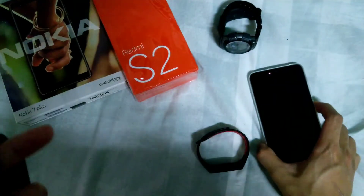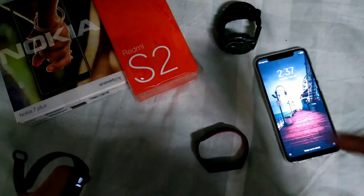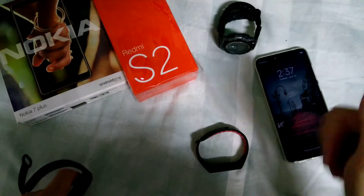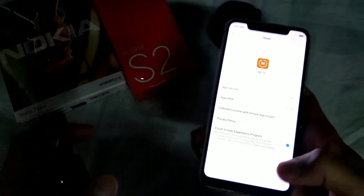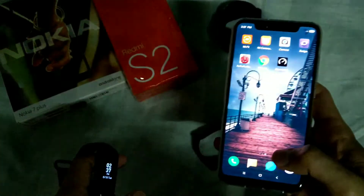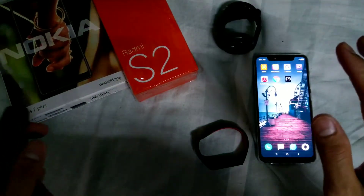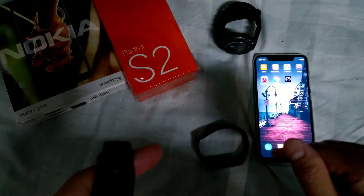So what you will do is download the application — I shared the link down below, just check it out. Also don't forget to subscribe to my channel. Once you download it, just install the application — it's a Mi Fit modded application. A big shout out to Jet Surge of Reddit — he's the one I owe for this.